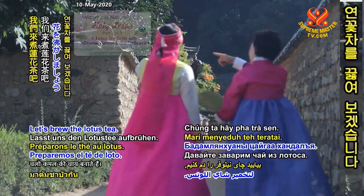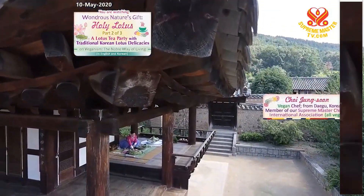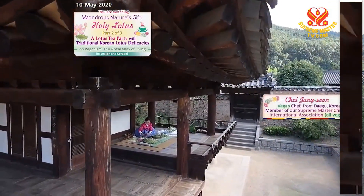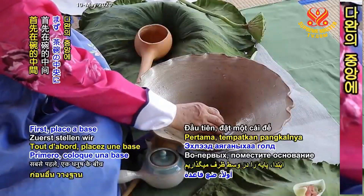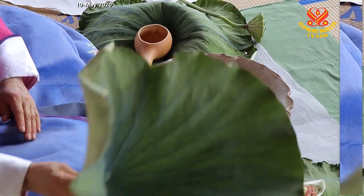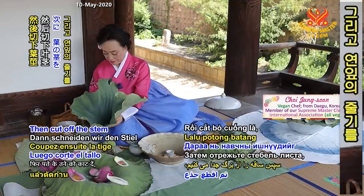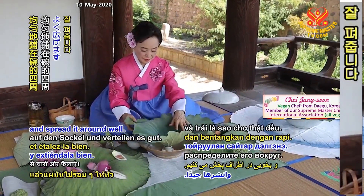Let's brew the lotus tea. First, place a base in the middle of a bowl to hold the lotus leaf. Then cut off the stem of the leaf, place the leaf on the base, and spread it around well.